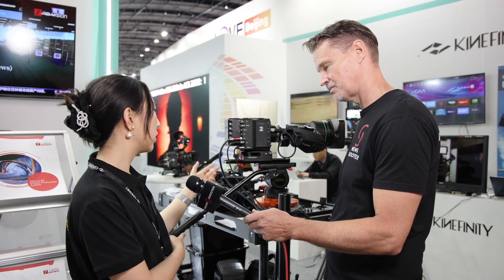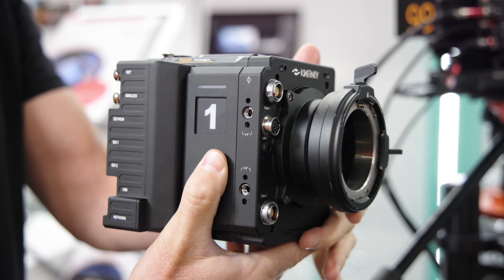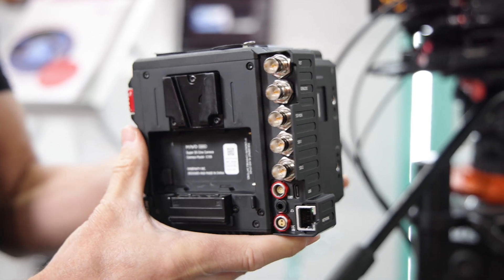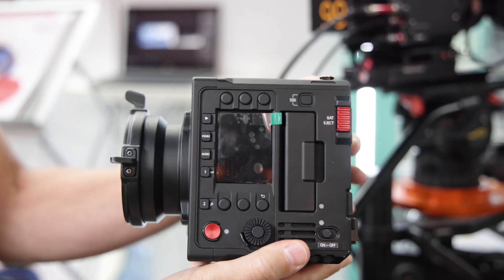For the lineup, we have the M02 with B4 mount, and we also have a Super 35 version with a PL mount, which brings a more cinematic look like our Mavo cinema cameras.